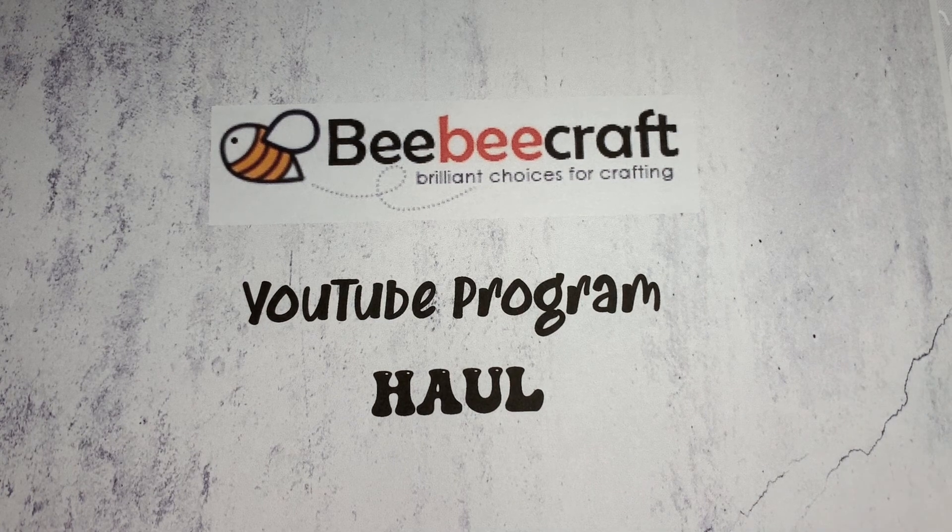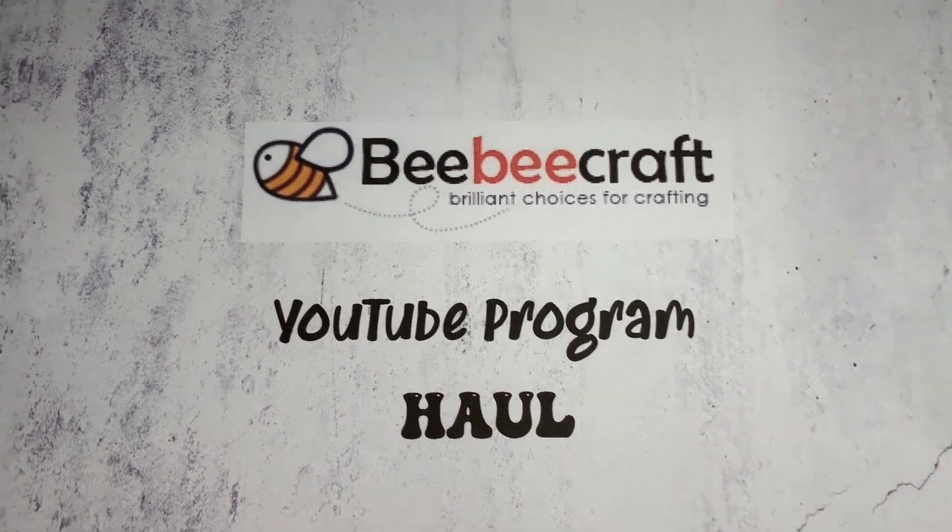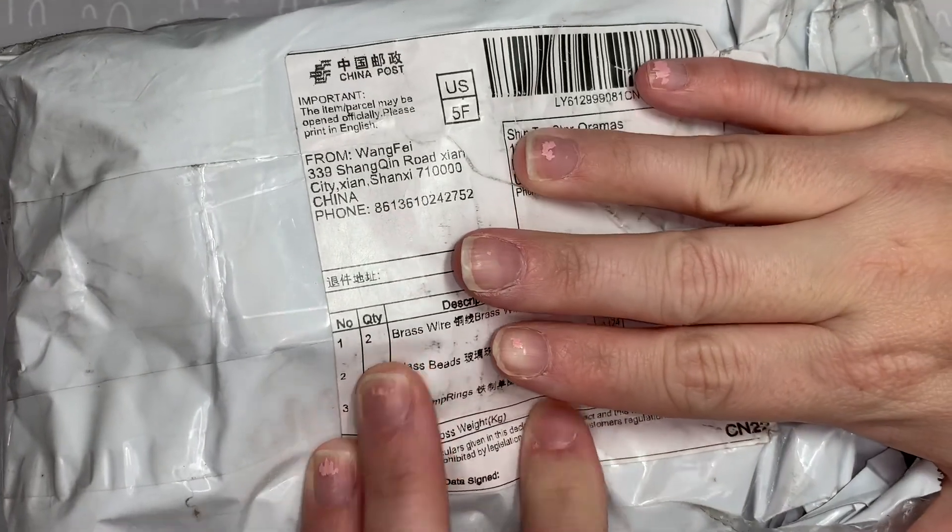This is my BB Craft YouTube program haul and I wanted to bring it to you and show you what I got. This is my unboxing — I've already opened it to save some time — and here it is. I'm going to talk about the products that I picked out from BB Craft and I'm going to link the products below if you want to check them out. I'll also tell you the price when I chose them, though they may not be the same price now. BB Craft has a great selection of many different items.